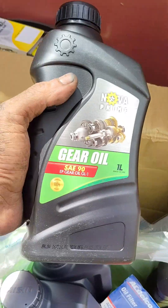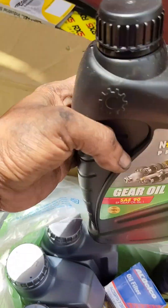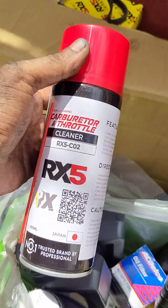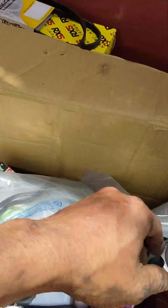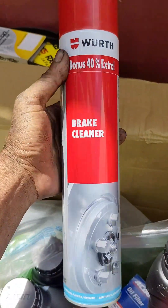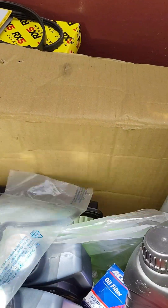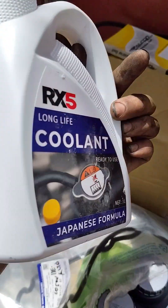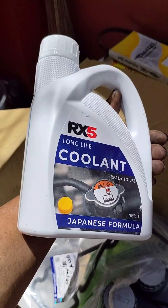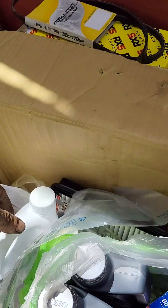Papalitan na rin natin yung gear oil. Tapos lilinisan natin yung throttle body. Lilinisan na rin natin yung kanyang preno — bumili tayo ng brake cleaner. Coolant — ayan, hindi mo mawala yan. Papalit na rin tayo ng coolant.